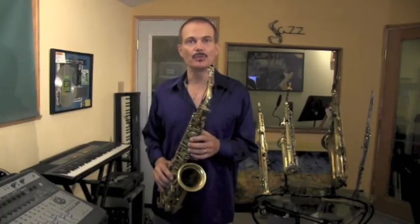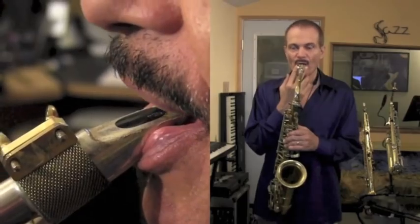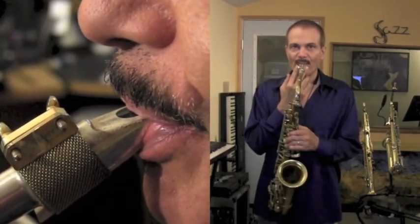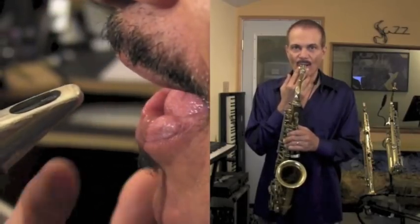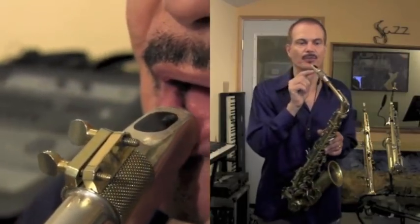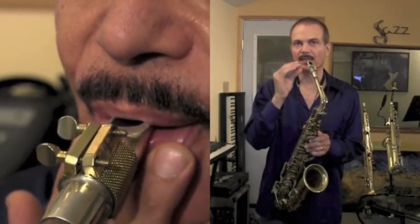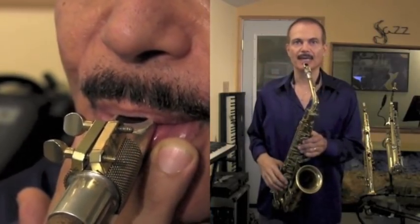Now let me show you the new embouchure. What we're going to do is start with the old embouchure — our lip over our teeth — but we're going to roll it out so that only the back wet part of our lip is covering the teeth, like this. I'm actually pulling my lip out, and more of the lip is going to go down further on the reed, so you're actually covering more of the reed. You're opening up this little channel so that the air can get in there.